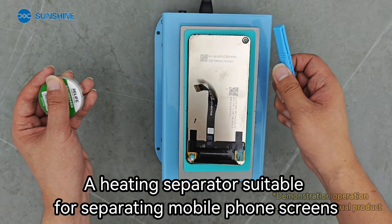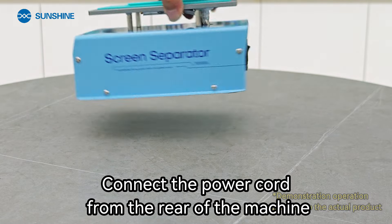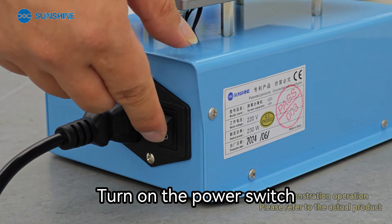A heating separator suitable for separating mobile phone screens. Connect the power cord from the rear of the machine, then turn on the power switch.